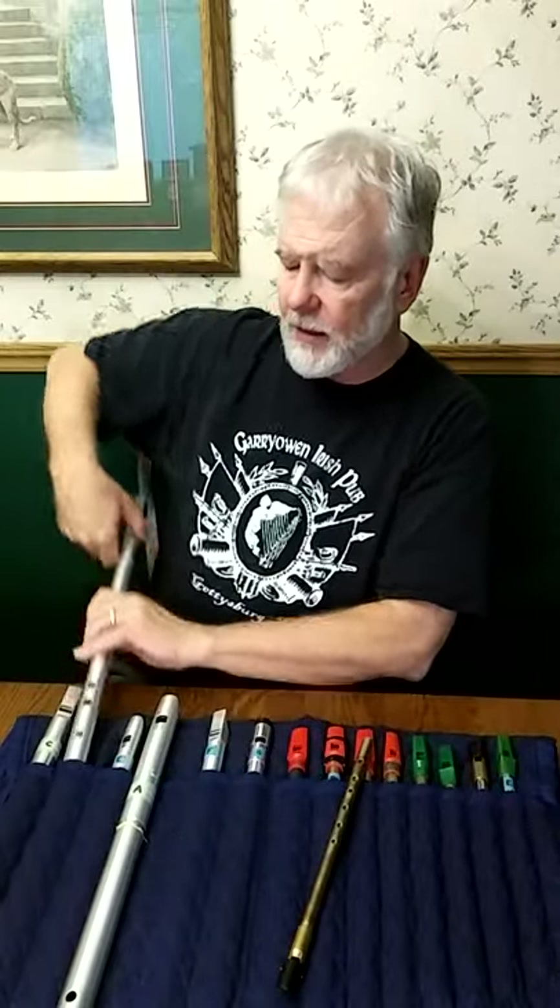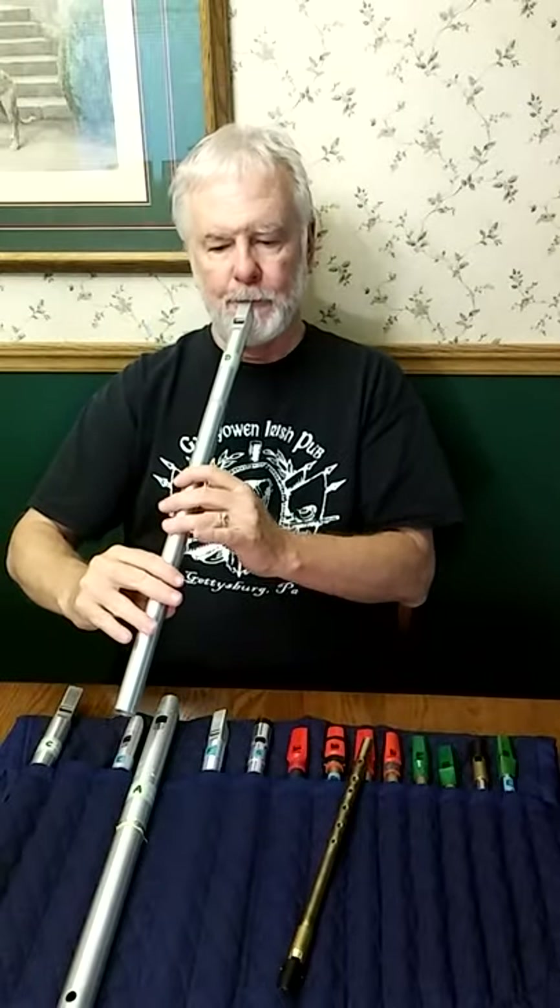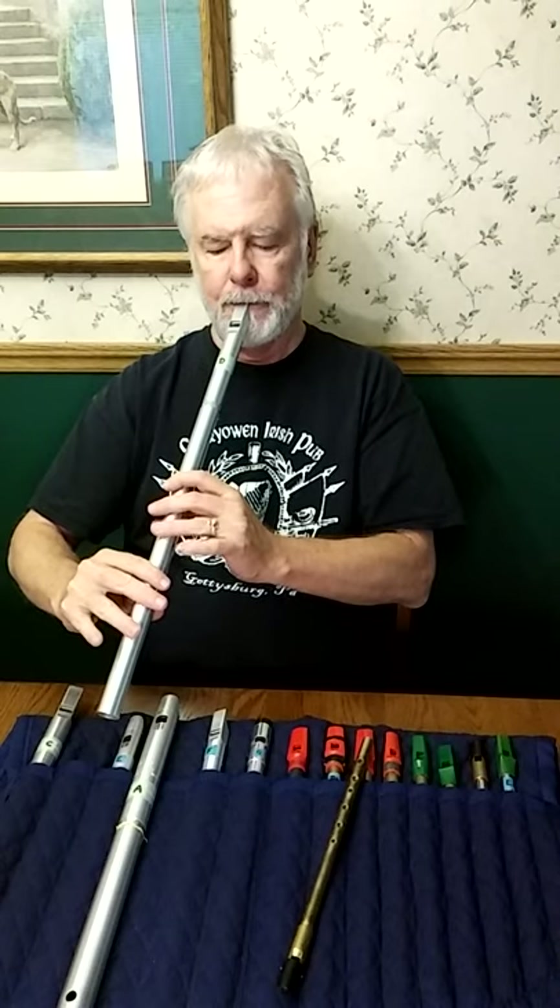Let me see if that's really that much different on a low D.